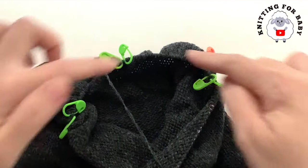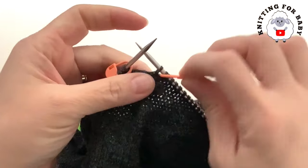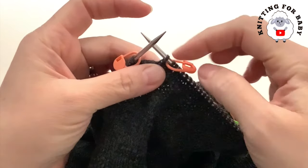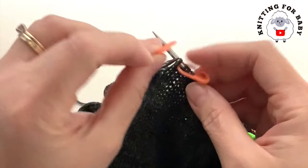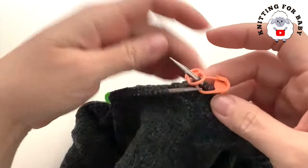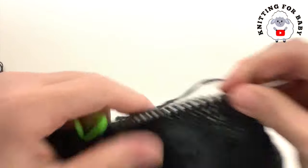There are four sections of 31 stitches each. At the end of each section I have a stitch marker and then one center stitch. This last stitch marker here is going to mark the beginning of the row, so I'm going to place it on this side. I have 31 stitches here to begin my decrease.